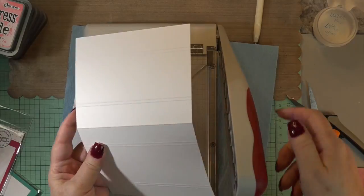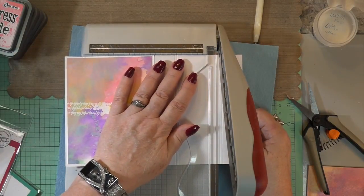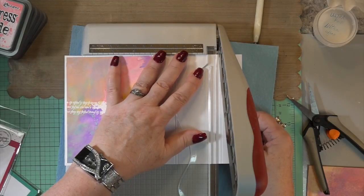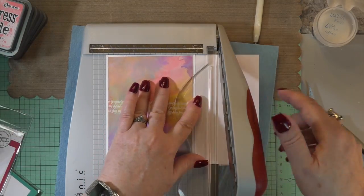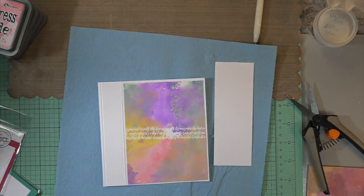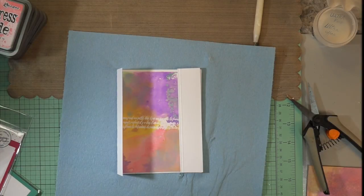Now you want to take off the center of the card. You're going to move over to the first score mark and take that off, then come over again and take it off just after the score line — so the center piece that's missing doesn't have any score marks on it; they're left on the card and the more narrow piece right there. Then when we add the acetate, it's going to look beautiful.